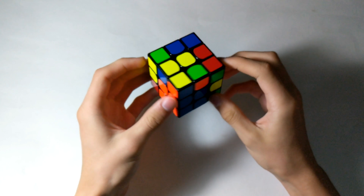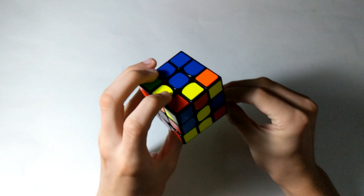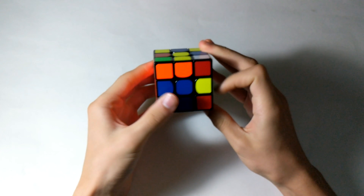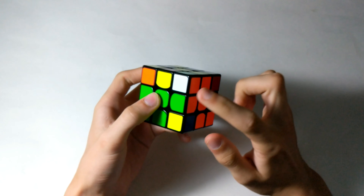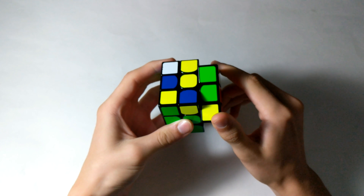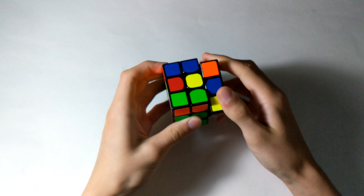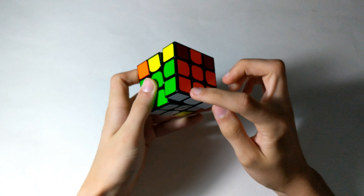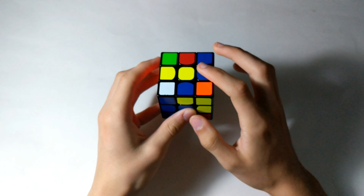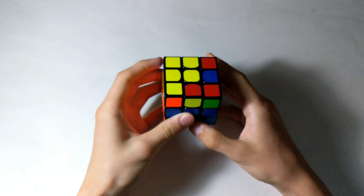For our third F2L pair, I'm just going to solve the edge here. This corner is kind of a weird solve — the corner is down here — and I use the same move to bring this corner down. For the last pair, just move the top color away, pair it up, and insert. Quick and easy.